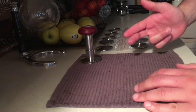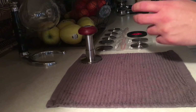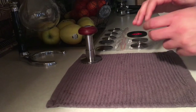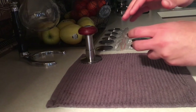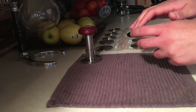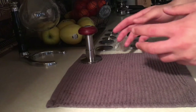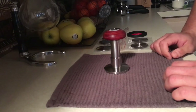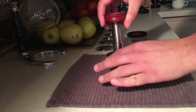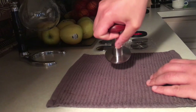Tamping always had two major issues. Number one is consistent weight or consistent pressure. They always tell you just use 25 pounds or 30 pounds or 15 pounds of pressure, but the issue is how can you make sure that every time you tamp you're getting that consistent pressure. The other issue was making sure that your tamp is leveled — it's straight, not tilted to one side.